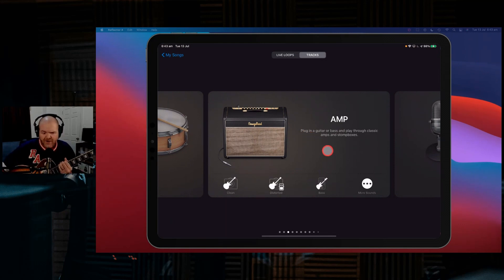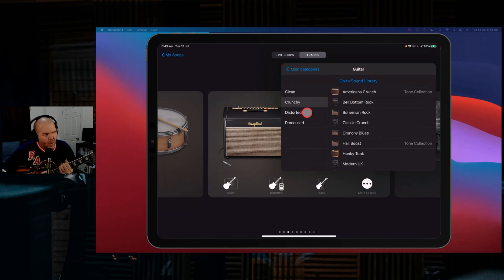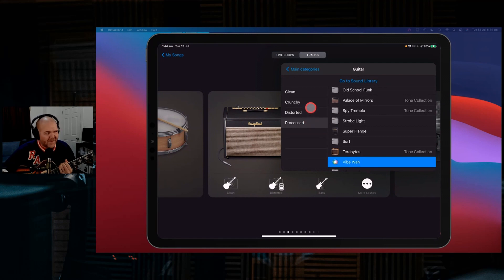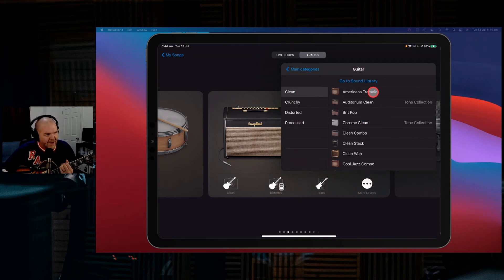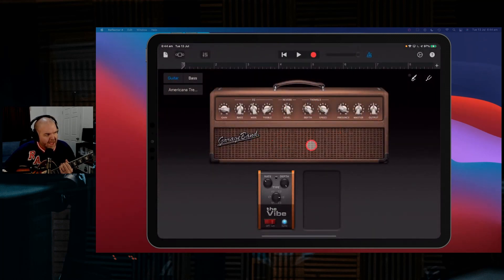To get to these amp sims, tap on 'More Sounds.' Your guitar amps in GarageBand are separated into four different categories: clean, crunchy, distorted, and processed. There are more than a hundred of these so I'm not going to show each one, but we'll do a quick demo. If we go to 'Clean' and come in here to 'American Tremolo,' it gives us this brown amp. They're called different things but they're actually like Fender, Orange, Marshall — you'll be able to tell, but for copyright reasons they can't say what they really are.